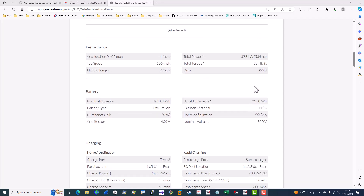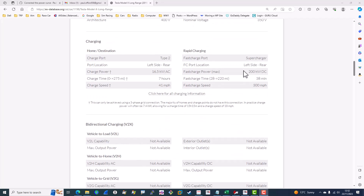A couple of things to point out: total torque is a massive 557 pound-foot. I'm not sure what that is in Newton meters, but judging by various American car videos, that's pretty high. And 535 horsepower.